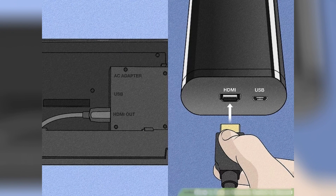Since your dock only offers an HDMI out port, make sure you're plugging the other end of the HDMI cable into the in port on the capture card, to allow the information to transmit to your computer.